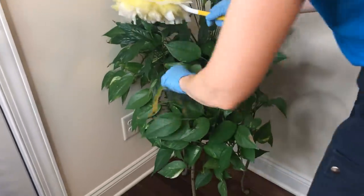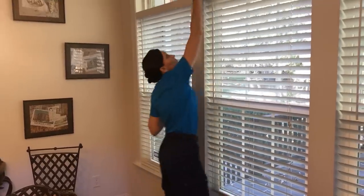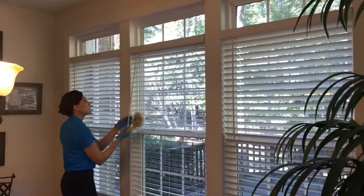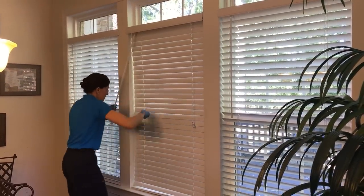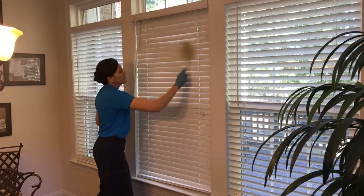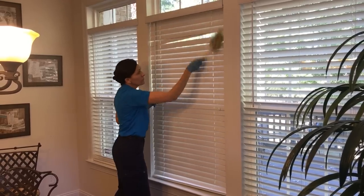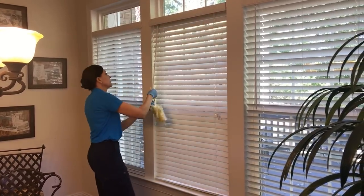Another great use is on blinds. If a customer's blinds are very dirty the first time you clean them, you may want to wash them with soap and water first. After that, just use the Swiffer Duster — the pattern makes it very easy and keeps them dust-free, and it will also trap any cobwebs inside the windows.